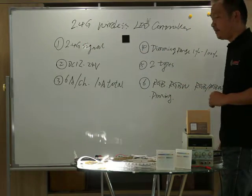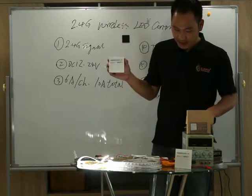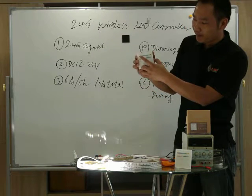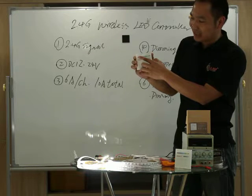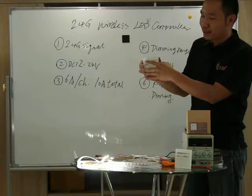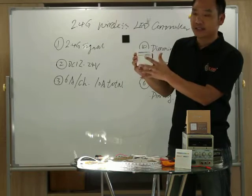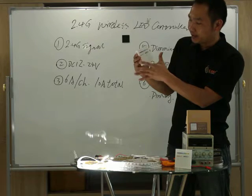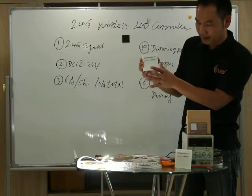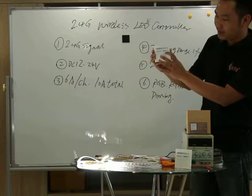This is a 2.4G every controller. Let's take a look at the basic information. This is the touching face — the detail. This is the colorful slider, which means the touching slider, and this is for RGB. The RGB chip light is for the slider. Here, this is the CCT — the color temperature slider. And also, this is the dimming slider. This line is the touching key, mode key, and speed key.